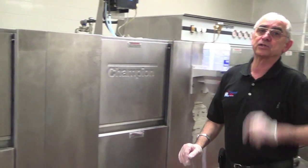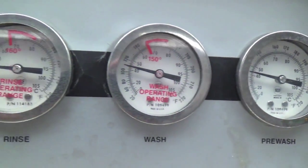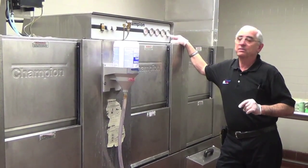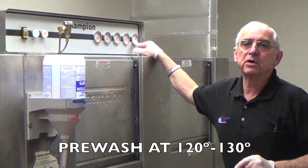That brings us to the temperature gauges. Temperature gauges on the machine are an indicator for you to see if the machine is operating correctly, and if not, to speak to your supervisor immediately.